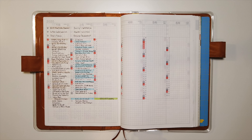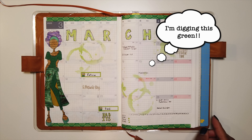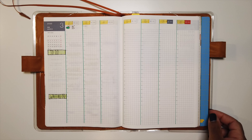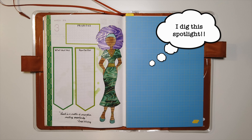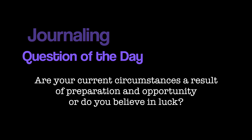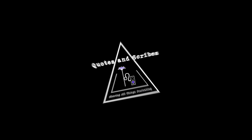Here is a quick flip through of my setup for March. Journaling question of the day: are you a master of preparation meeting opportunity, or do you believe in luck? Grab your journals, make a few notes, and don't forget to like, comment, and subscribe. Thank you guys for watching and have an amazing day.